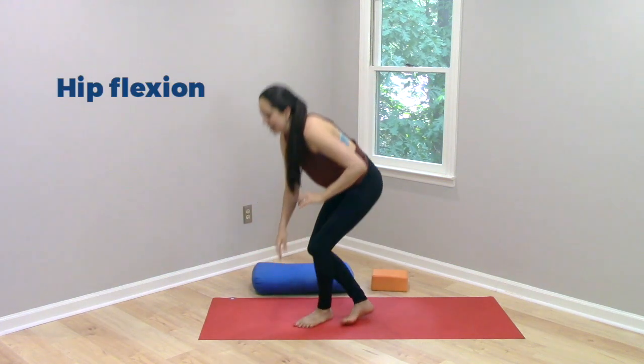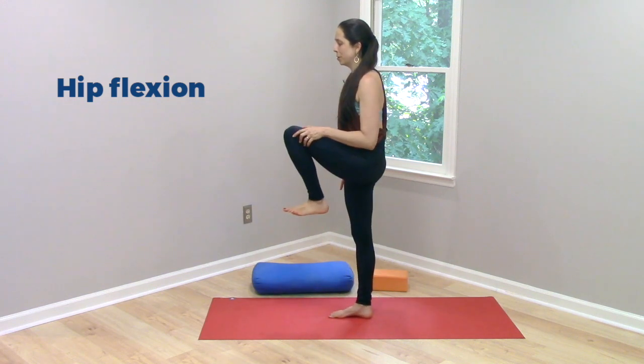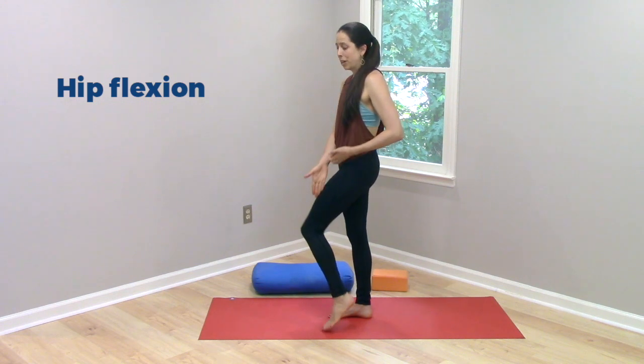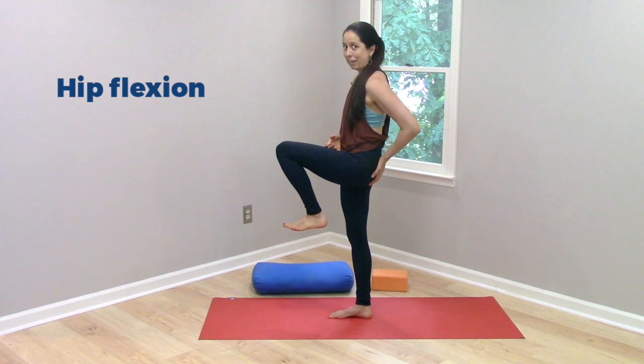Hip flexion is that direction of movement when our thigh moves up toward our torso like that. And when it does that, we are shortening the muscles that run across the front of the hip and we're lengthening the muscles that run across the back of the hip.